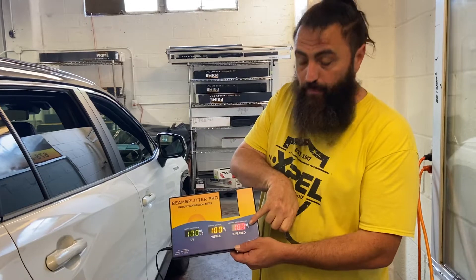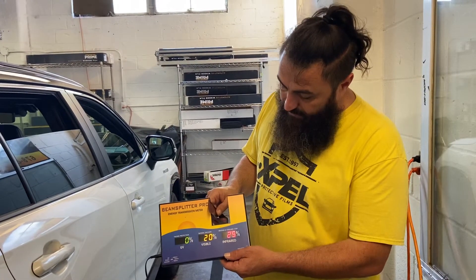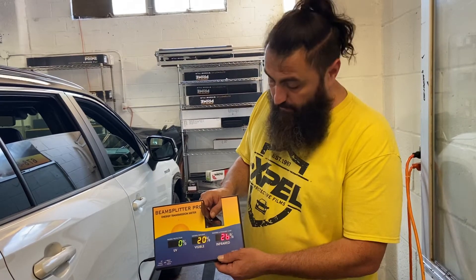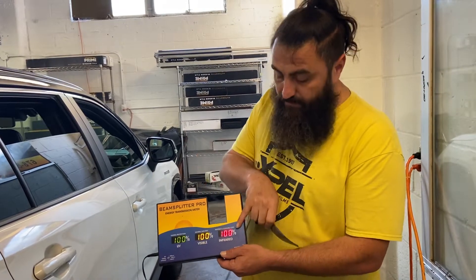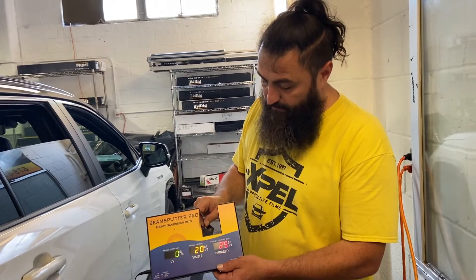I want you to watch this number. I'm going to slide this film. Now you see it brings it down to about 25, 26. That's how much heat this is knocking out — we're at about 25, 26.